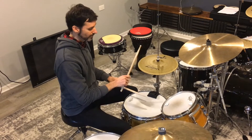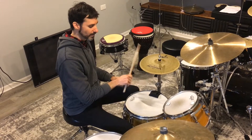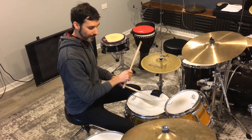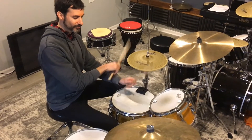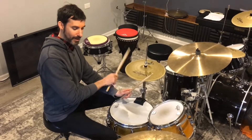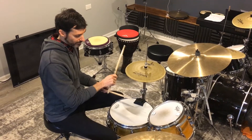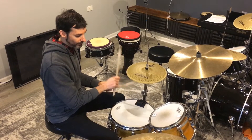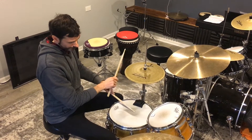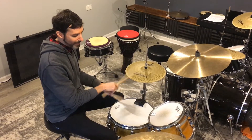Here I go. I'm using a nice wrist stroke and letting the left hand bounce — the stick rebound — letting the stick do the work: one and two and three and four. I'm not forcing it; I'm letting the stick rebound off the head.